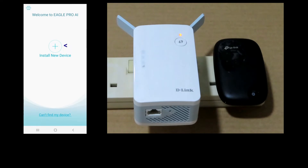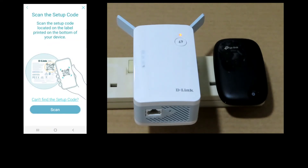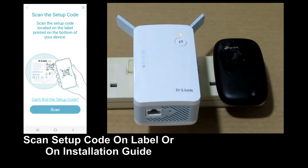Check this box and accept. This is the main dashboard of the app — let's install a new device. The easiest option is to scan the setup code located on the label printed on the bottom of the device, or in our case, we will scan the setup code that is on the installation guide, which is the more convenient option. Let's scan.